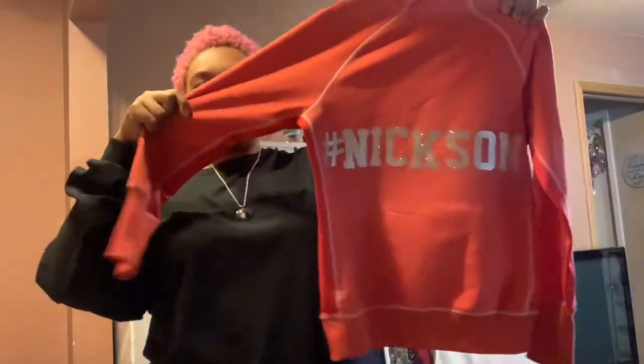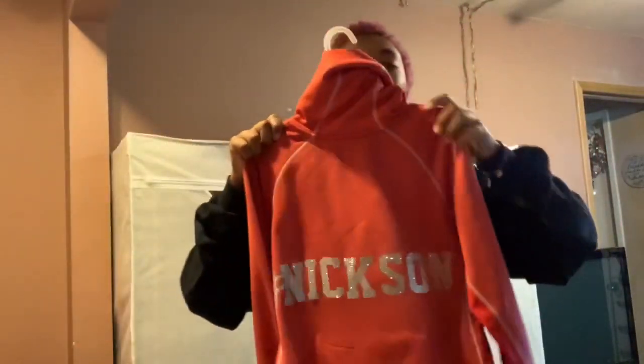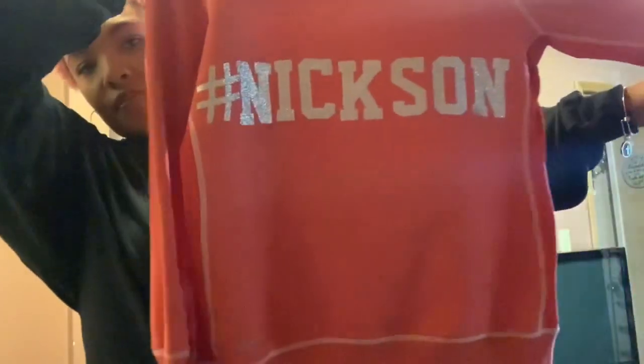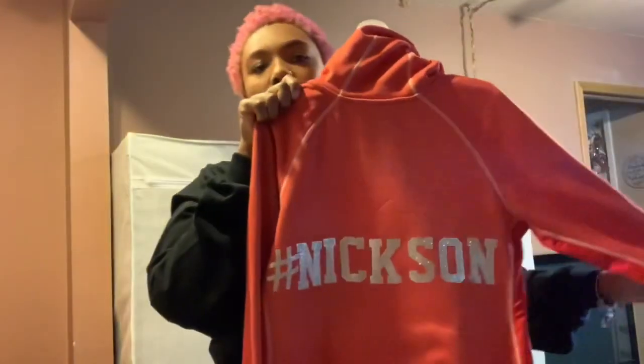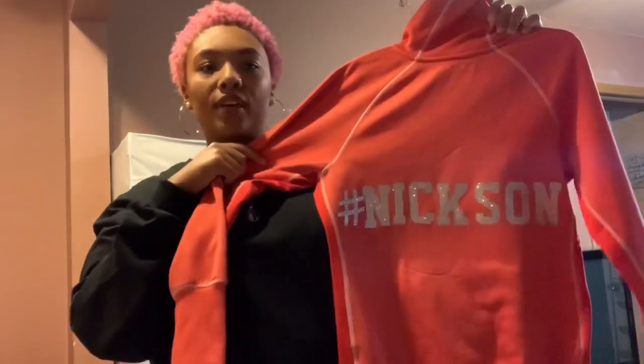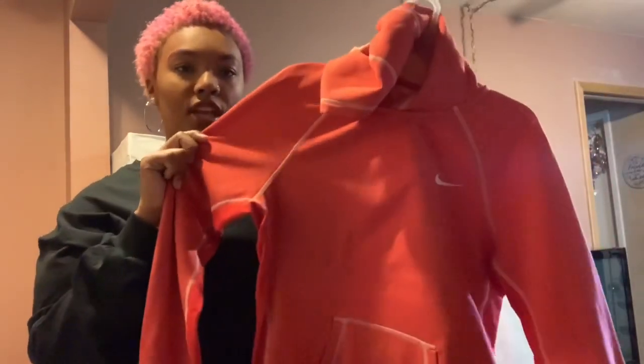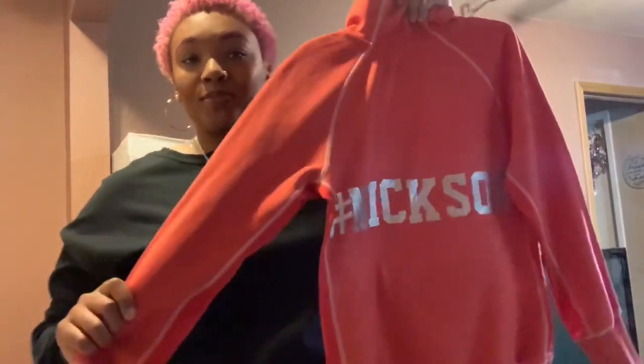I finished my sister's hoodie and this is the turnout. It's very quick and very easy — it took me about five minutes, then I let it cool for about two minutes. The front just has a Nike symbol and in the back 'hashtag Nixon.' Hope you guys enjoyed this video, and I can't wait to see you guys next time — until then, bye bye!